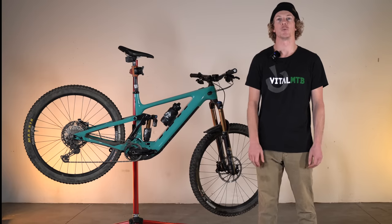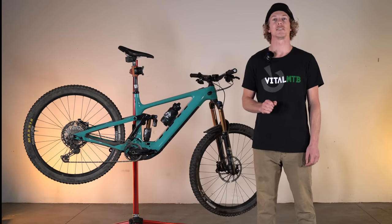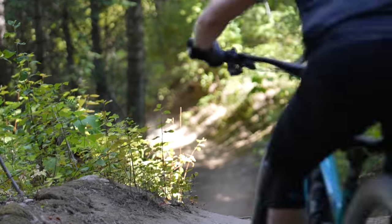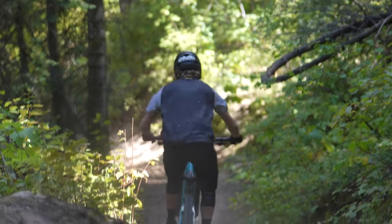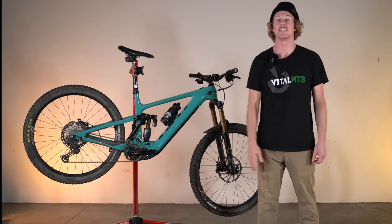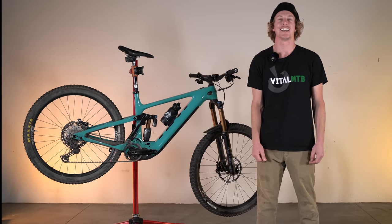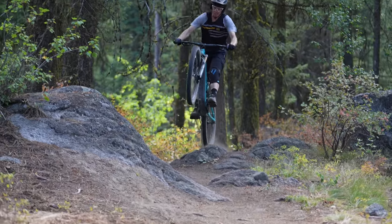If one brand comes to mind when we think about dedication to the craft of developing mountain bikes to win races, it's Yeti Cycles. Since the inception of our beloved sport, Yeti has pioneered countless designs and innovations with their factory racers with the simple goal of being the fastest. A simple jot down memory lane sees names like Missy Giovi, Miles Rockwell, John Tomac, Aaron Gwynn, and most recently Richie Roode all piloting their Yeti bikes to championships.